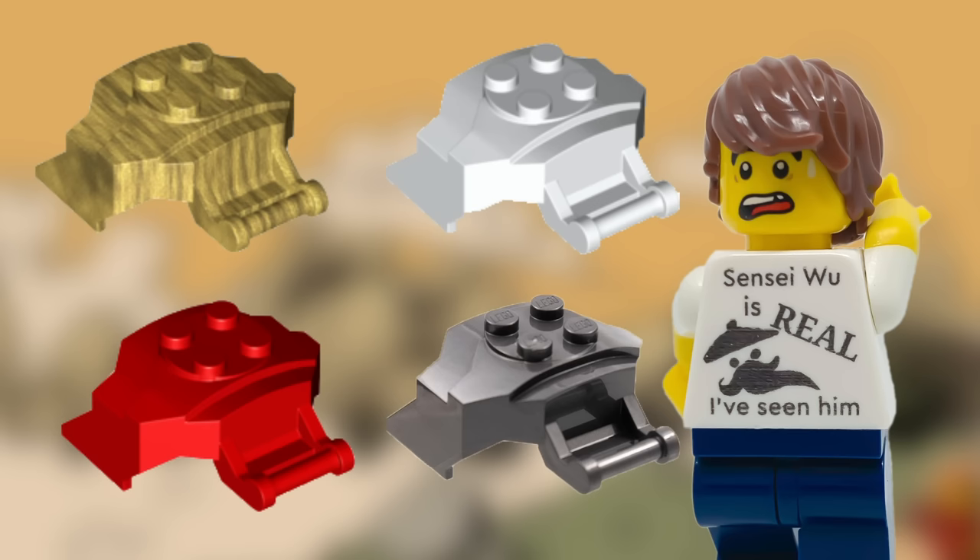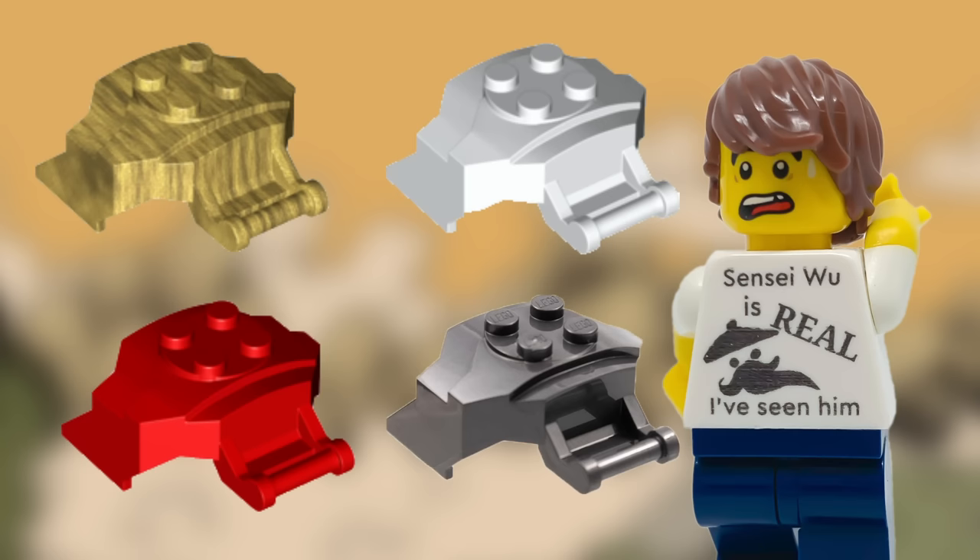But the biggest issue with Jay, I realized, would be the cockpit. Of the colors available, none of them seem perfect. Red is obviously off the table immediately, but the others — I'm just going to have to try them all and see what works best for him.